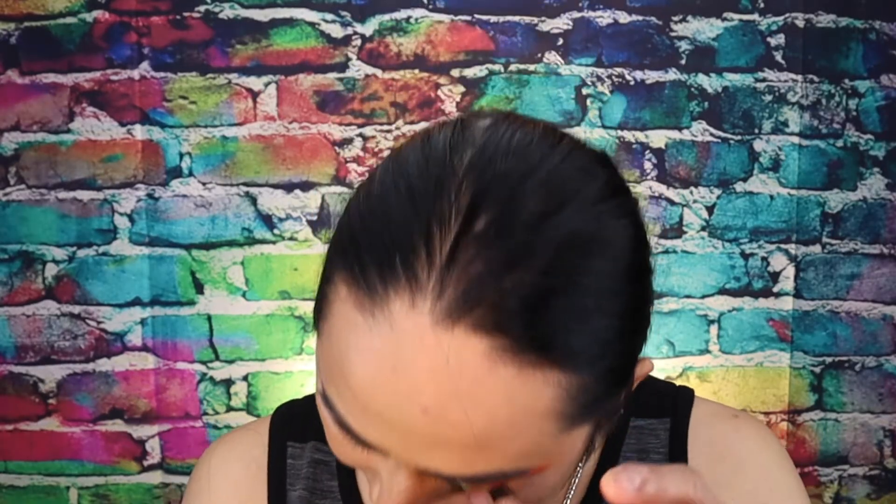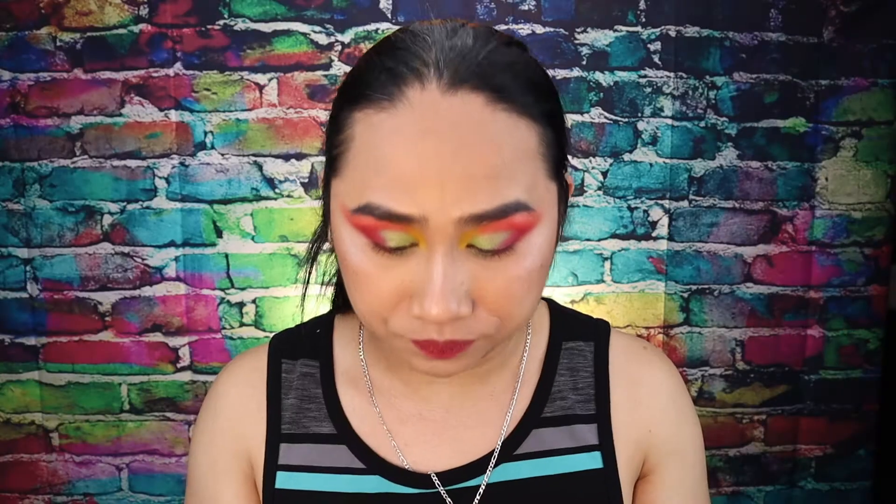Nakikita nyo na — with lashes, without lashes. Dramatic. Problematic. Tatanggalin ko na siya. Ayan, natanggal ko na siya. And ipabalik natin siya sa packaging, kasi magagamit pa natin yan the next time na mag-make-up na tayo, okay? We're gonna set aside that one.